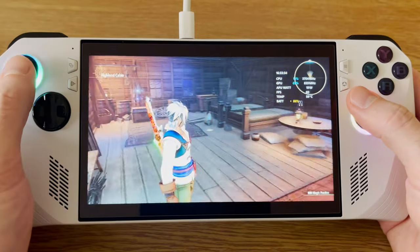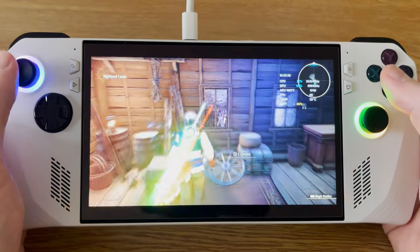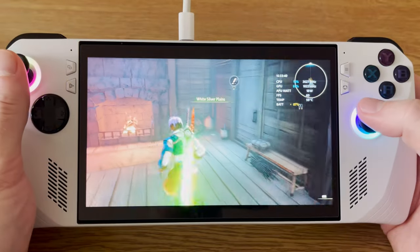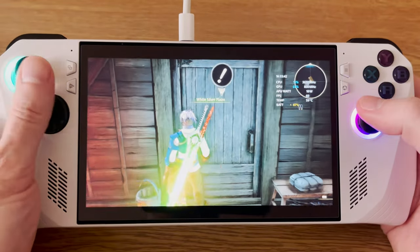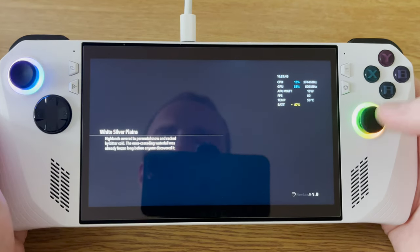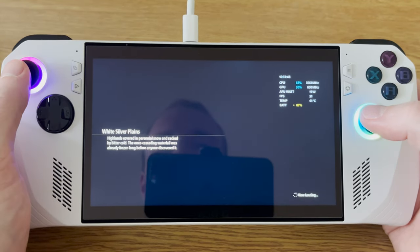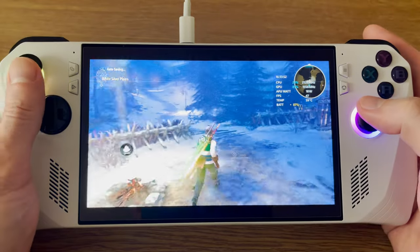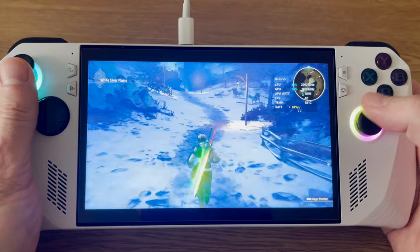Tales of Arise was fine on Steam Deck, but I feel like it really shines here on the Ally. Just the boost to 1080p really makes the game look a lot more pretty, and I find I get a bit better performance as well. It's an action game, so it's more fun at a higher frame rate. Yeah, it looks gorgeous and really fun to play this one.